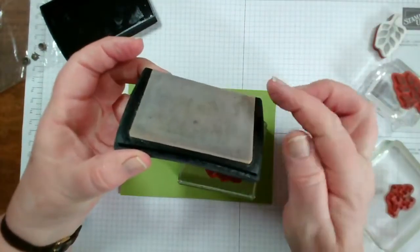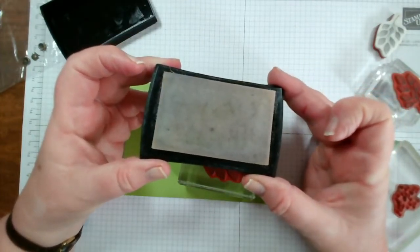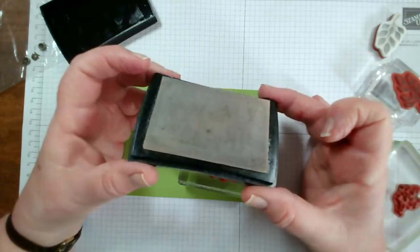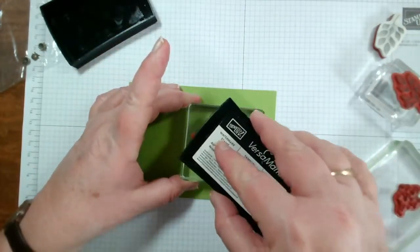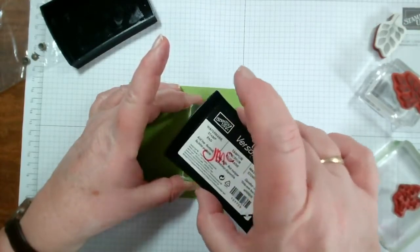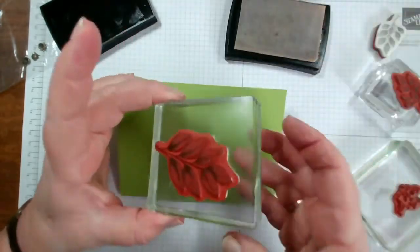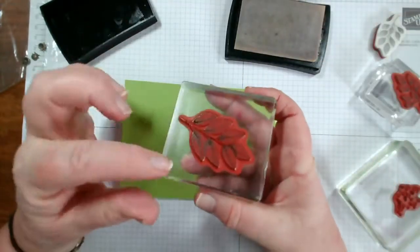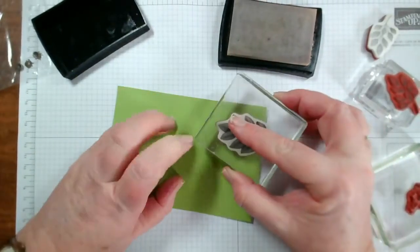This is a nice clear sort of cream colour when you start, and as you can see mine are rather well used - these probably date from when I joined. You can see there's some ink on there and it's just a clear ink.